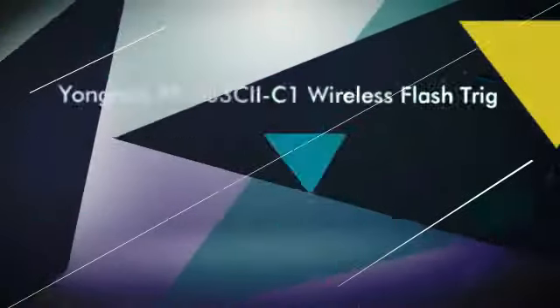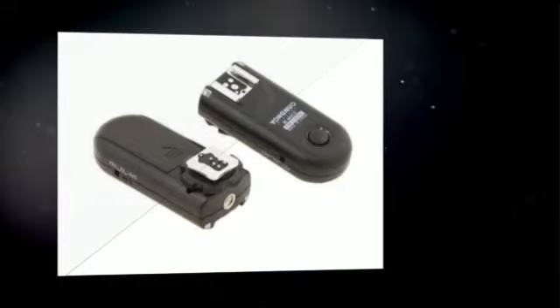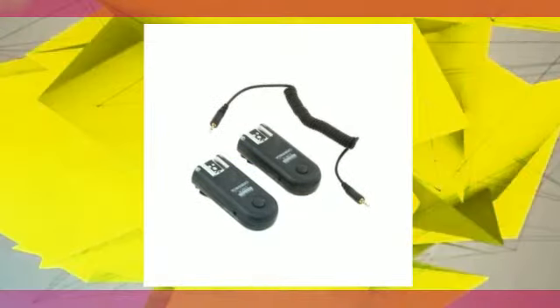Transmitter supports single contact triggering, supports wireless waking up and triggering the flash through the cam. It can be set to single transmit state (TX), which will be more convenient for testing flash. The highest flash sync speed is up to 1/320 second. Some models may only reach 1/250s or less.